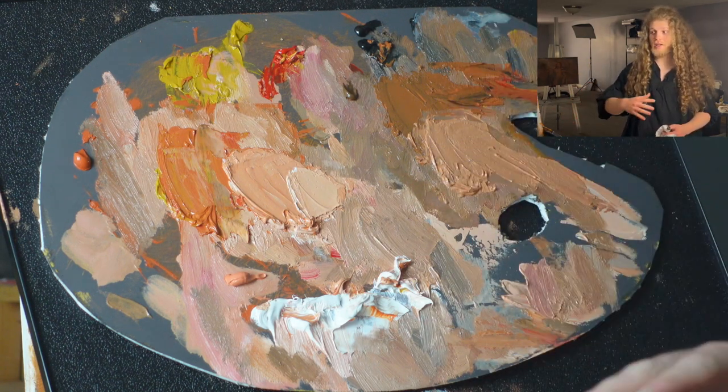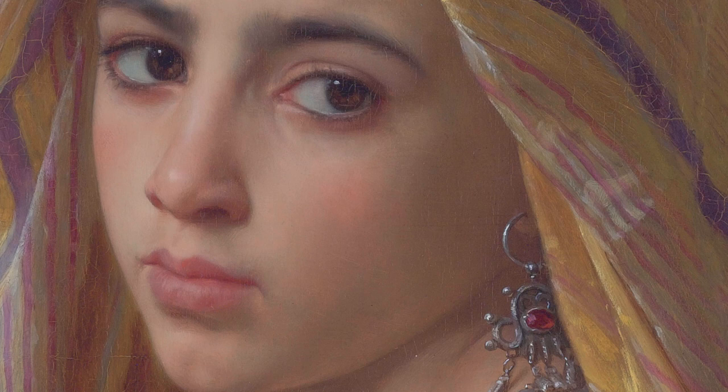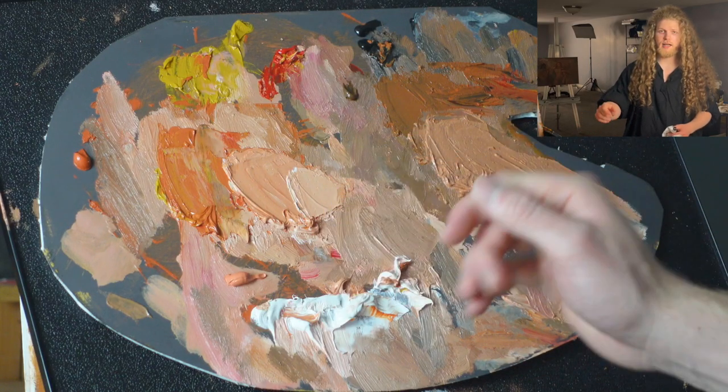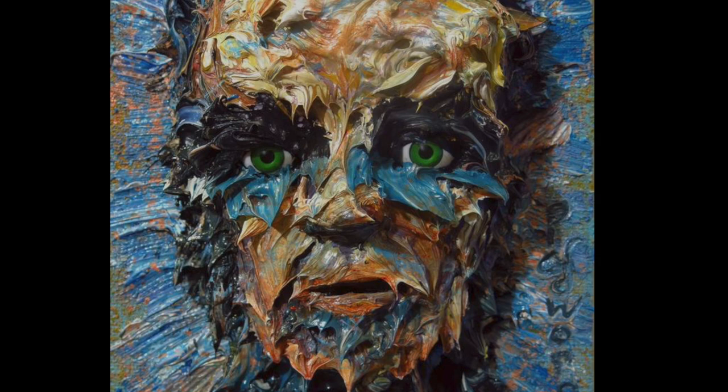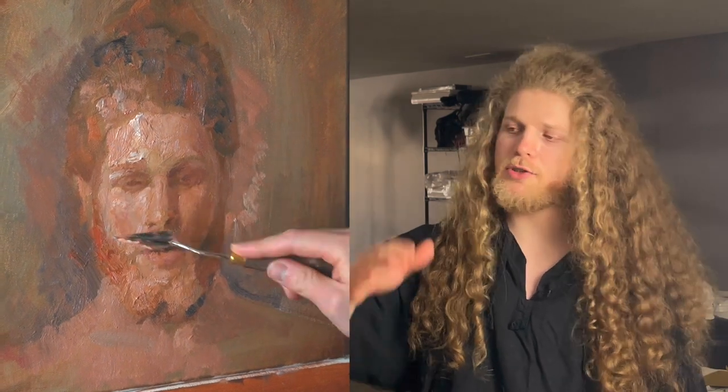This solves another problem I see all the time — beginners don't like to use a lot of paint. If you have this pre-mixed, you can just squeeze it out and make sure you have plenty of paint on your palette so you don't end up using a dry brush. This brings me to another problem: once you actually start painting, make sure you have a good surface to work on. Allow the painting to dry between sessions, then scrape down with your palette knife or use sandpaper. That gives you a really great surface, and you're also building up transparency by removing those layers and allowing them to build on top of each other.